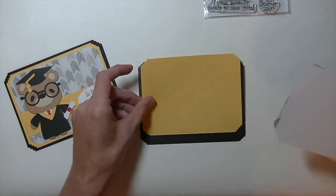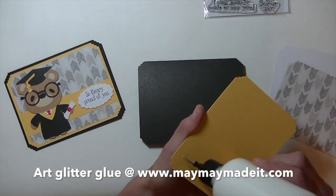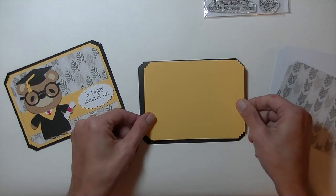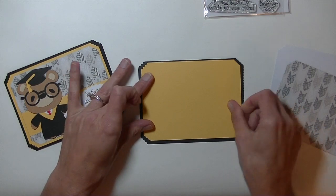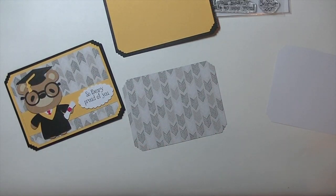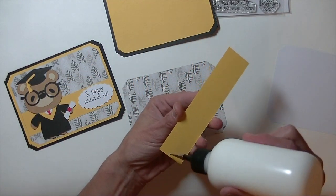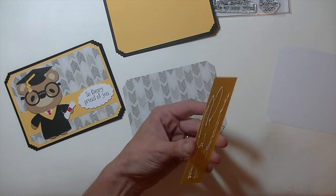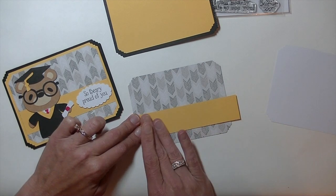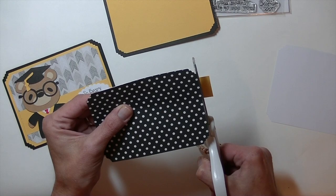Then we have a piece of yellow cardstock and a piece of patterned paper. The yellow cardstock is 4 x 5.25. You can use whatever color — if you're making this as a graduation card, you can of course use the school colors. Just going to line it up. Then we have this piece of regular patterned paper, 3.25 x 5.00. Then I have a strip of the same yellow, 1 1/4 by about 5 to 5.25. I'm going to go ahead and glue this on towards the bottom to break up the card design a little bit, then trim off the extra piece.